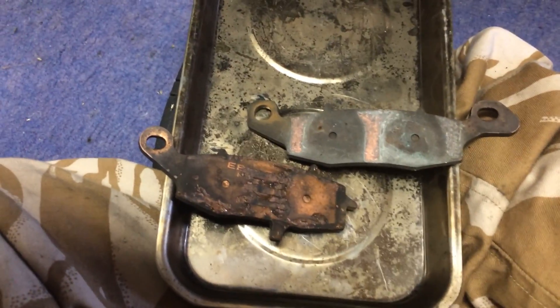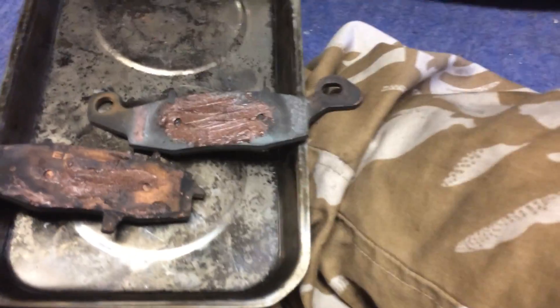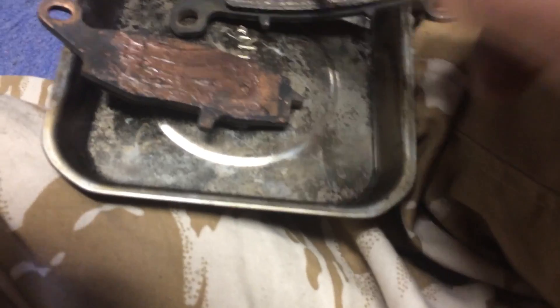This is how I put copper grease on my brake pads. This is how I do it — whack it on there, get a little bit more, whack it on there like that, and then — a bit too much — whack it on the other side of it.